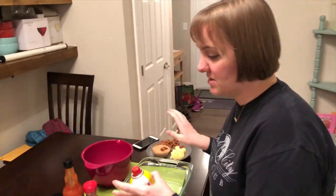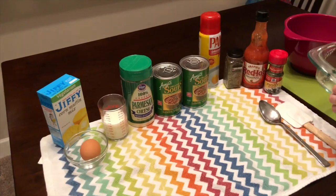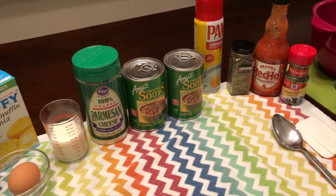Hey everybody, I'm about to make my dinner for tonight and this is one of my favorite recipes. It's so quick and easy and it can be done in about 20 minutes, which is why I like it on a Monday night. It's going to be lentil soup with cornbread baked on top in the oven, and it's so good.